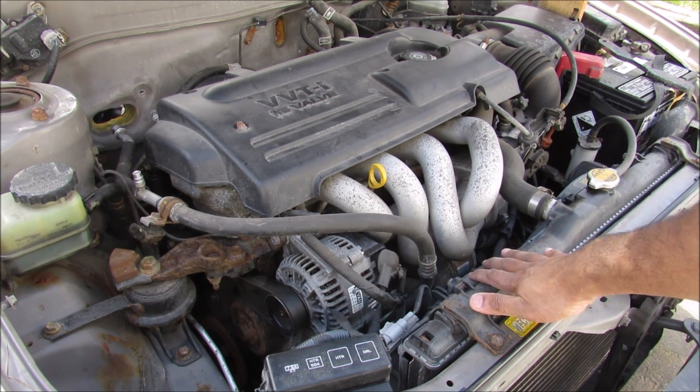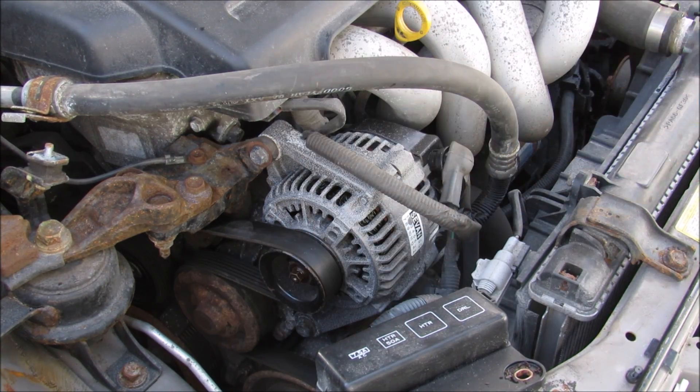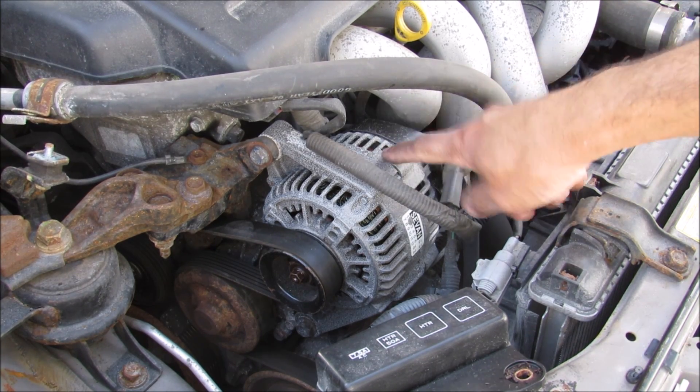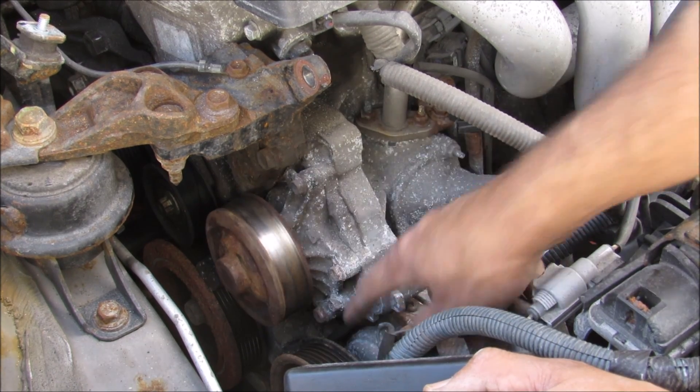Today I'm going to show you what's inside the cooling system in your car and how it works. The cooling system consists of the water pump which is over here, the radiator, the cooling fans, as well as the thermostat which is down behind the alternator. With the alternator out of the way we have clear access to the thermostat housing over here as well as the water pump over here.